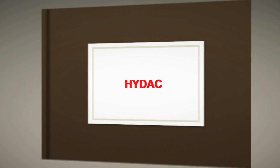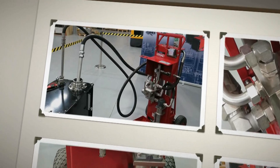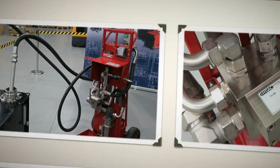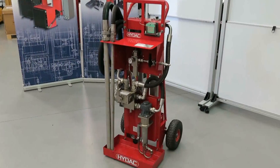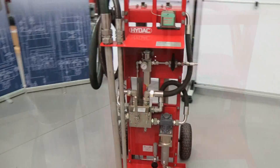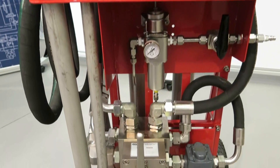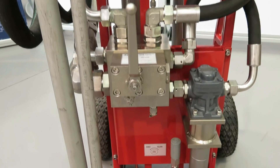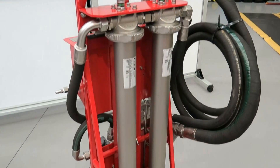In this video we will show you how to operate an offline filtration trolley, HIDAC OFTM. The OFTM is an air operated mobile oil service unit used to filter oil when filling systems, transferring hydraulic and lubricating fluids, and to provide offline fluid filtration.